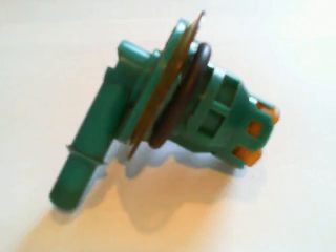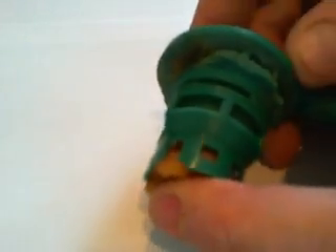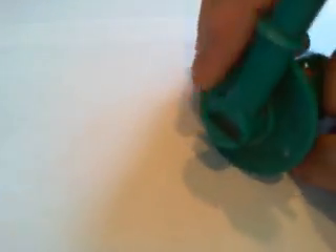This is a fuel tank check valve for the evap system on a 2000 Ford Explorer. You can see on the video how the area here is eaten away completely. I assume this plastic has been dissolved by the ethanol in the gasoline and the fuel that they sell nowadays.